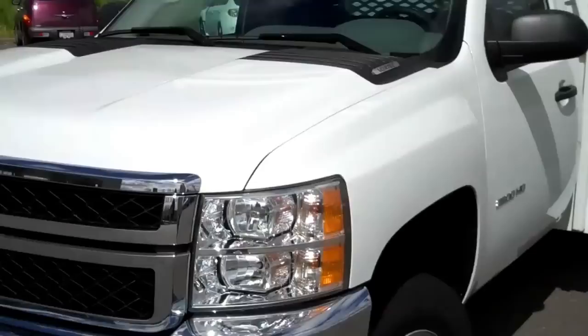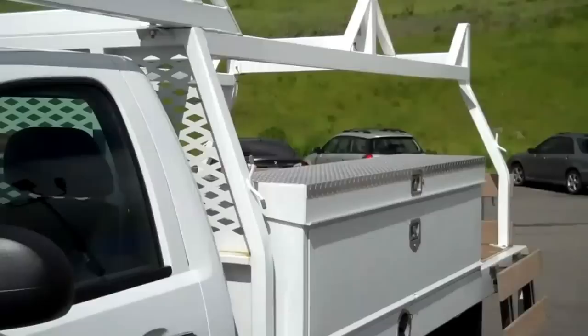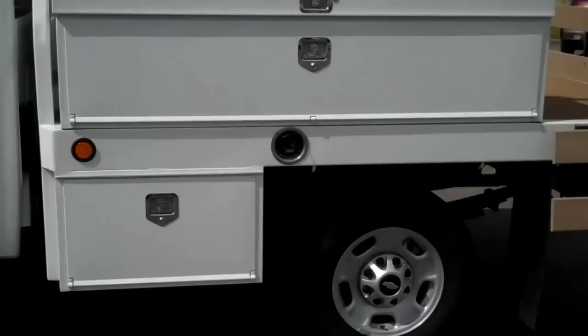This is Fairfield Chevrolet Isuzu truck, and this is a brand new 2011 Chevy 2500 HD. It's got the nine-foot single rear wheel Celze contractor body on it. We'll get to the body in just a second, but what I want to point out is that the body is not even as wide as the mirrors — so it's barely wider than a regular pickup box.